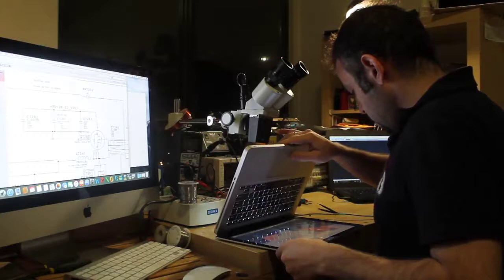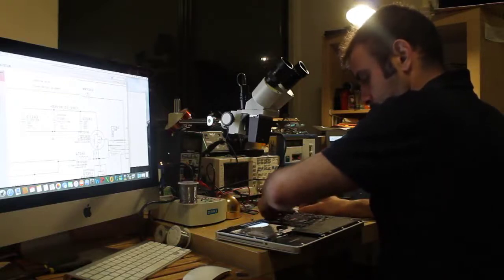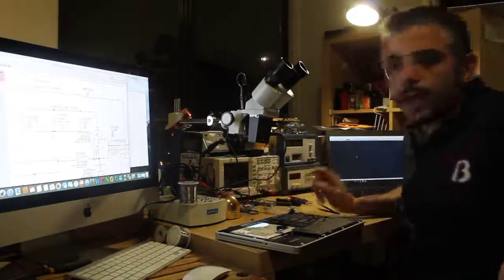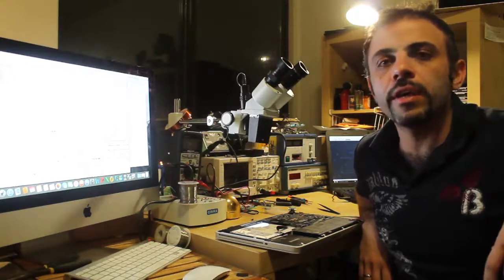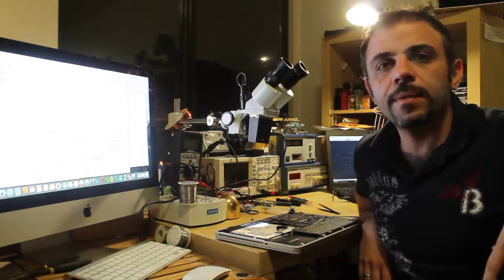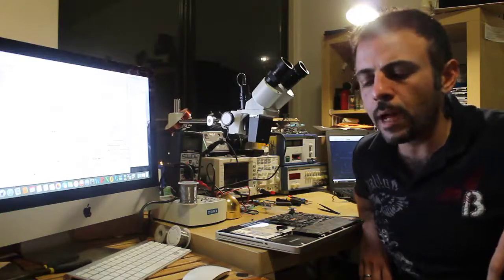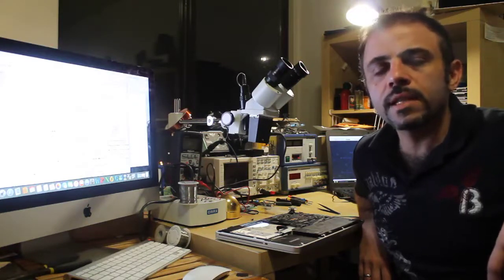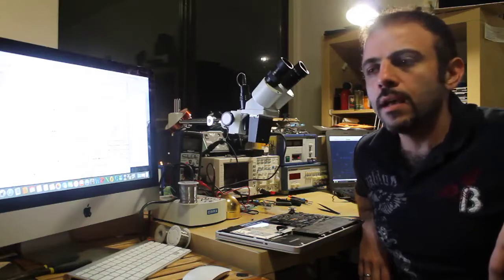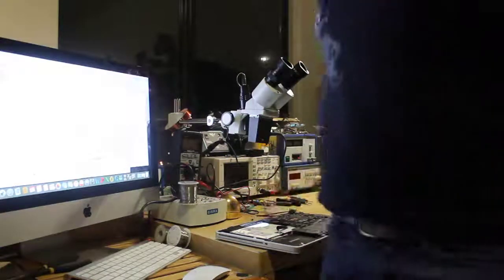I'll shut it down. So guys, if you like my video please like it and subscribe. We are located in Calgary. We specialize in fixing MacBook Pros, MacBook Airs, logic boards, liquid damage, no power repair, no battery detected, no Wi-Fi, and different kinds of problems. You can call us at 403-473-1253 or visit our website at www.appleexpert.ca. We do the repair and give a 3-month warranty. Thank you.